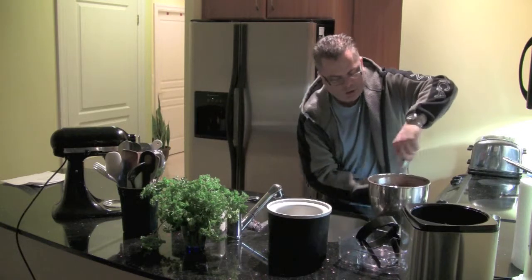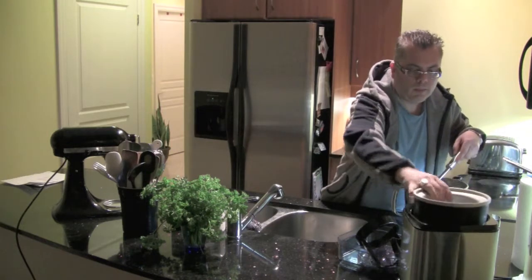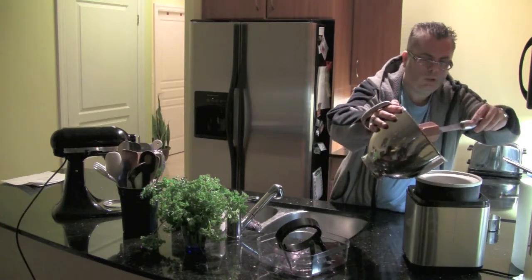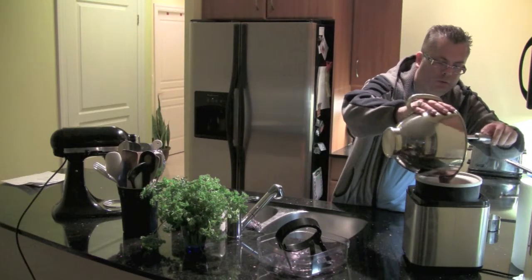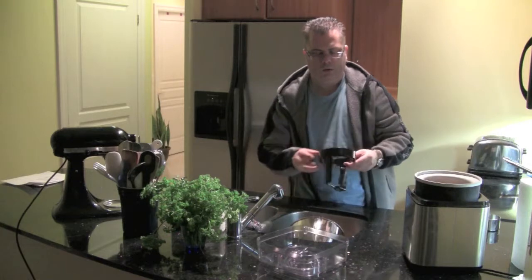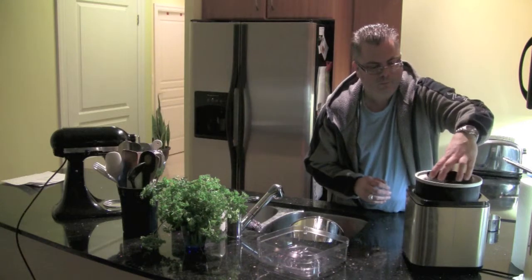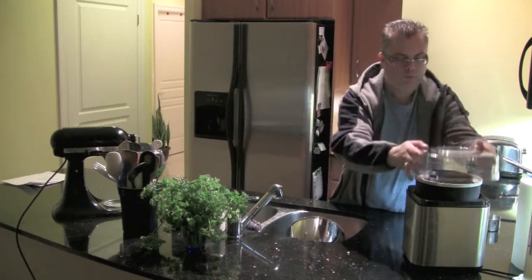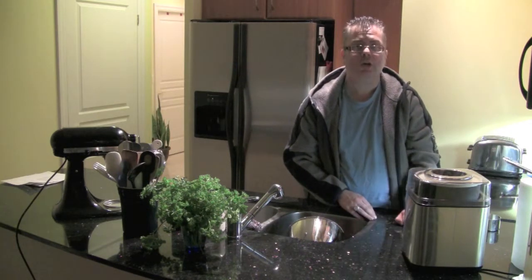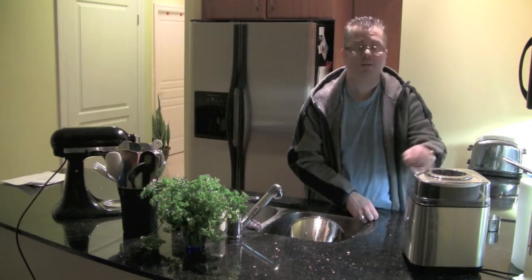This is going to be very chocolatey. Now I'm going to put this into the mixer — by the way, this is a 2-quart mixer and this will make about 2 quarts. You put it on and then let it run for about 25 to 35 minutes in your ice cream maker. It starts to spin, and we'll see you in 25 minutes.